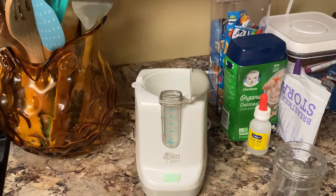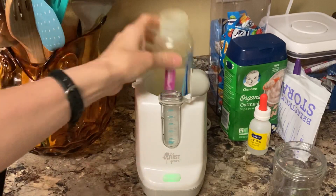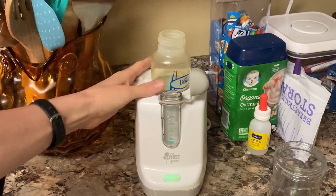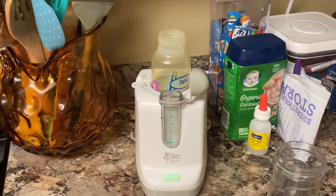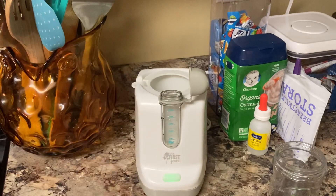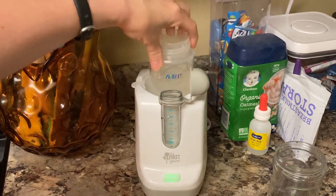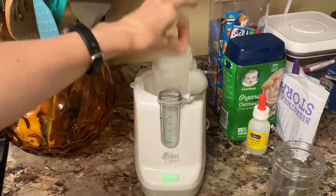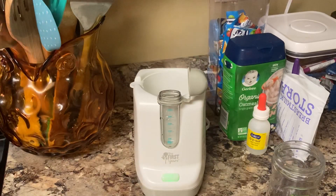I've used all sorts of different bottles. Dr. Brown's bottles will fit — I use the big ones. By the way, these little labels are so cute — Maple's Labels, check it out. The cover will fit over it, so it holds in the heat a little bit better. The little Avent bottles will fit too, and the lid sits right back down over it. I don't use those anymore though because my four-month-old likes to chug about eight ounces.